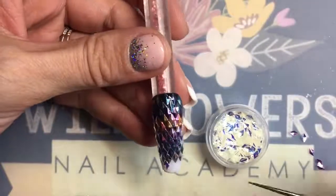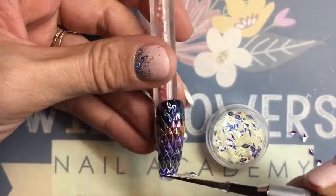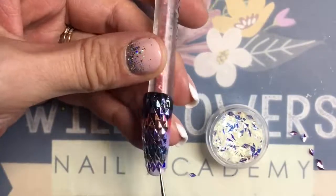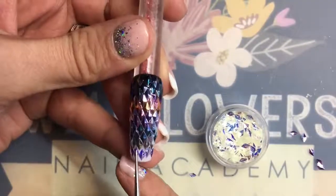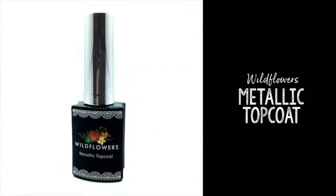Line up your soldiers in a row with their shields up, and just know that you might not be able to fit everything. If it's getting close to the edge and it makes you nervous, leave it off — you're better off to just leave it off the nail because you don't want to hang it off to be picked. Scoot your rows around if you need to, then cure for 30 seconds in an LED.